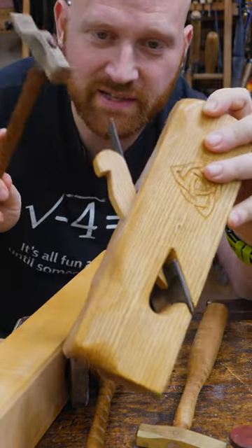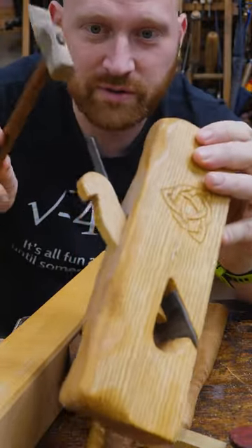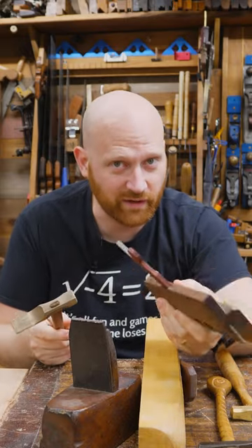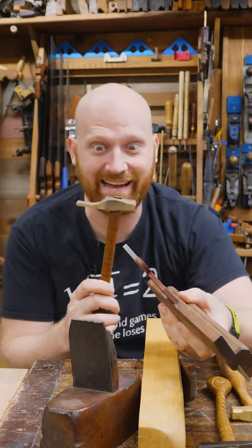Accurate adjustment takes a little bit of skill to learn where to hit the plane and how to retract the iron. It's one of those few times in the shop when something isn't working and the actual appropriate answer is: you hit it — but very lightly, and with a tiny little hammer.